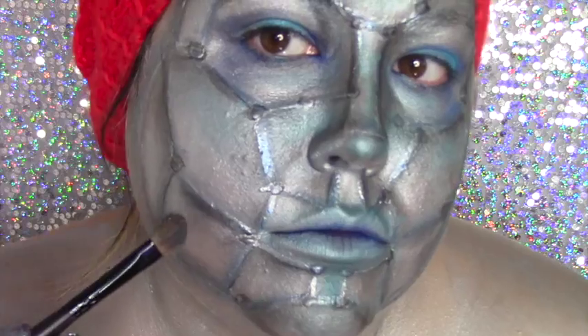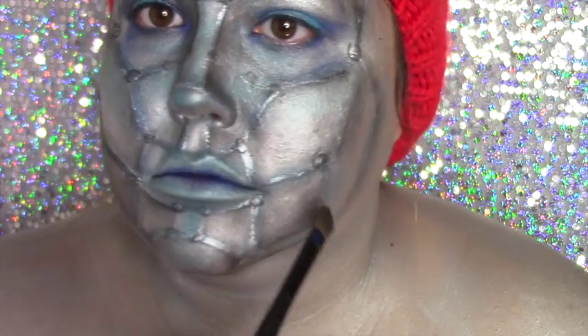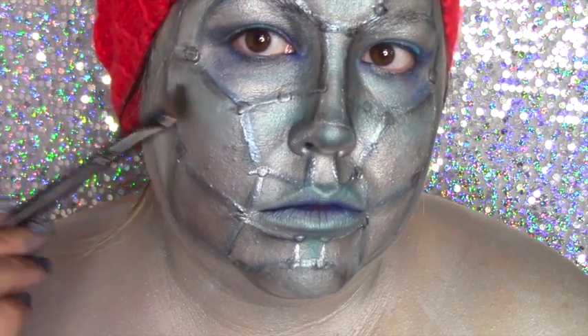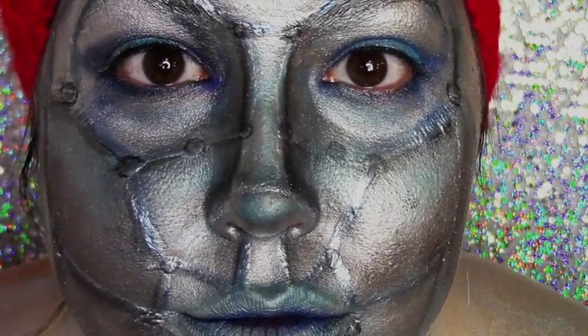To finish off the look, take a big fluffy brush with a dark charcoal gray and go around and outline each section to give it a little more depth. When you're completely done, your look should be something like this. I hope you enjoyed this video — please subscribe!